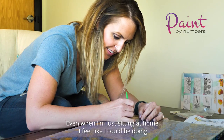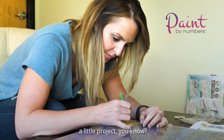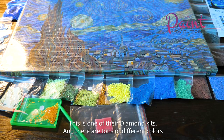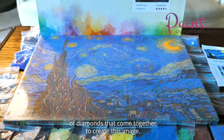Hey guys, this is Vanessa here. Even when I'm just sitting at home, I feel like I could be doing a little project. That's why I love these diamond painting art kits. This is one of their diamond kits and there are tons of different colors of diamonds that come together to create this image.